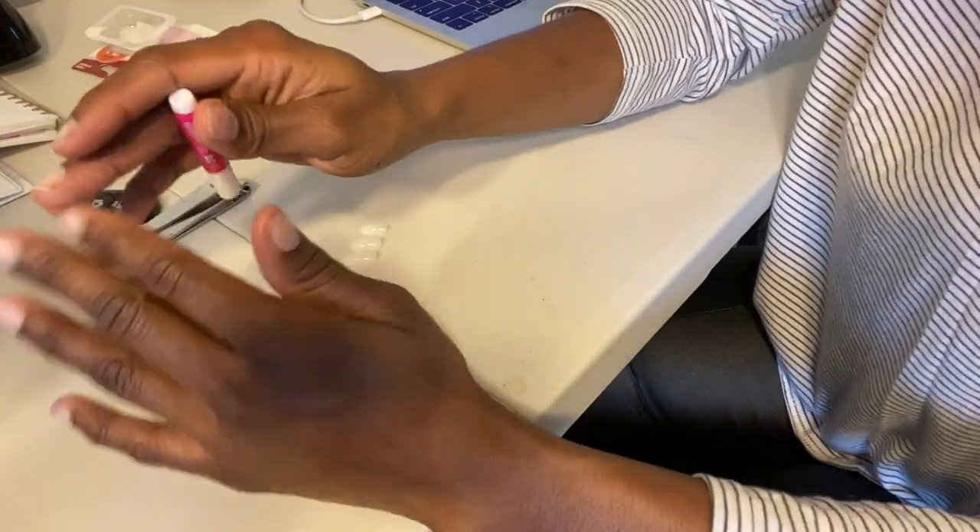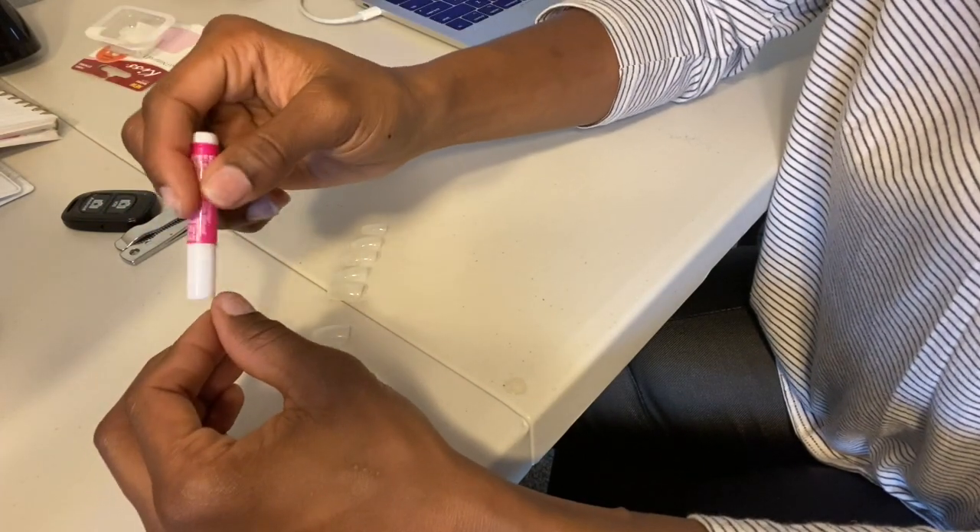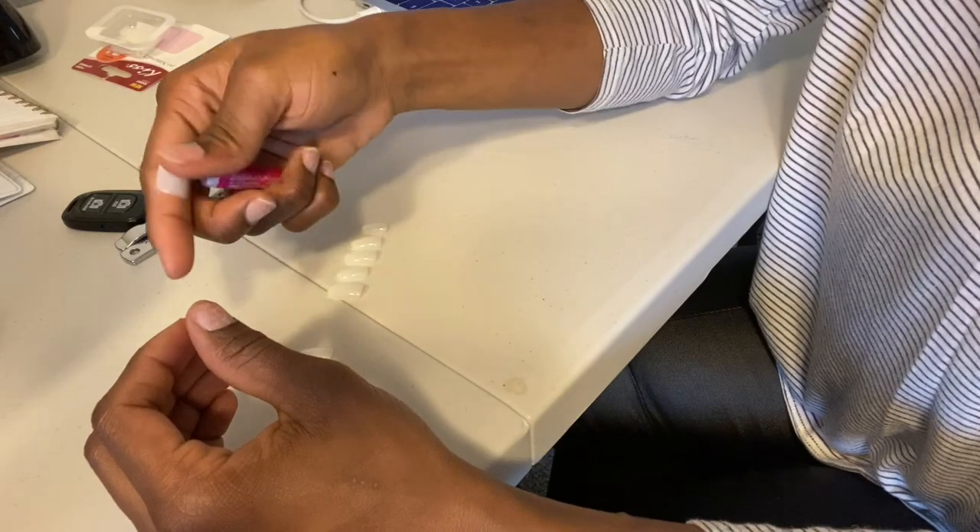Now that I'm all done with prep, I'm going to go ahead and take this glue, apply some onto my fingernail, and then take the fake nail and apply that on top.